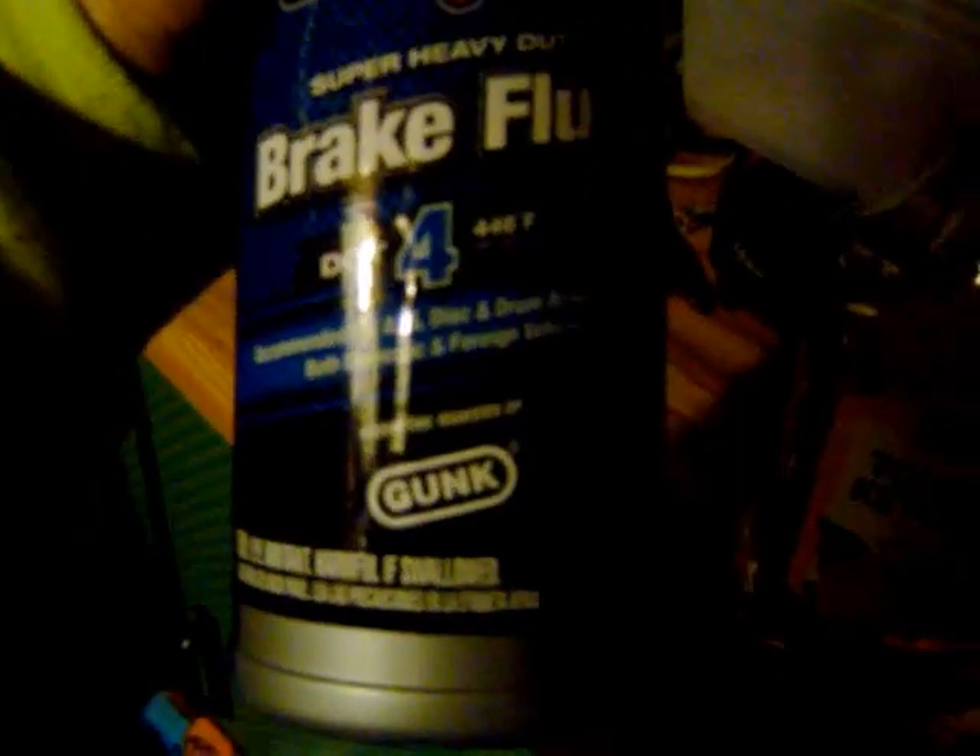This isn't synthetic. Synthetic is about three more dollars. But the boiling point on this one is as good or better than synthetic. I believe synthetic will kill your paint job also.